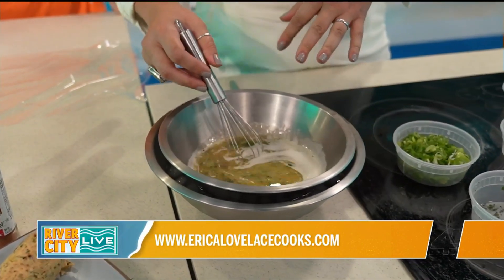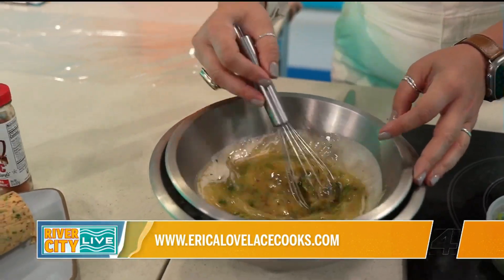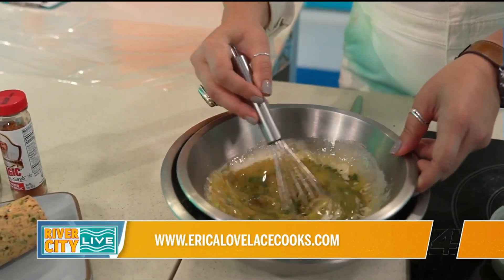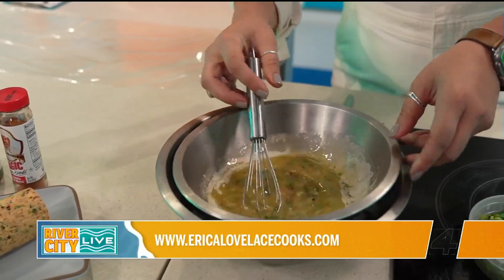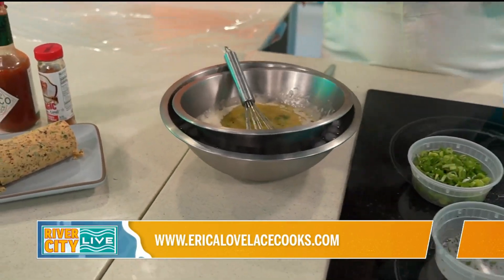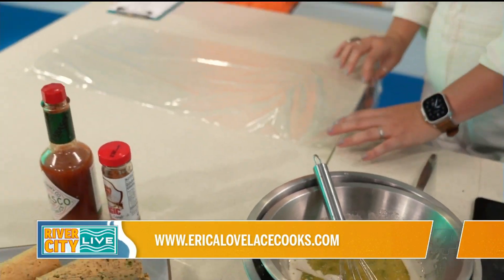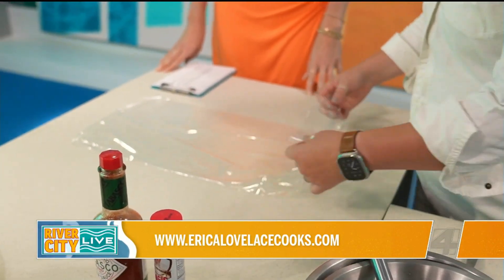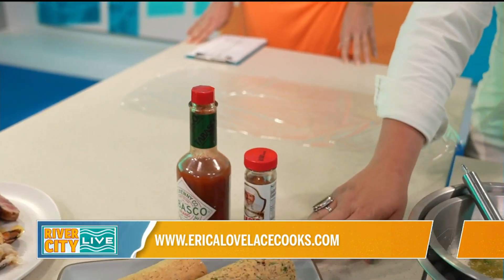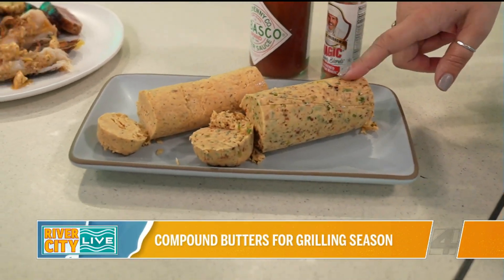What you don't want to happen is for all of the ingredients in your compound butter to settle at the bottom. So as you whisk, the butter temperature will actually cool. Just keep whisking until you get kind of a soft mixture, then you can go ahead and lay it on some plastic wrap, roll it up, and tighten it until you get these beautiful logs. And here I've got the final crying tiger butter.